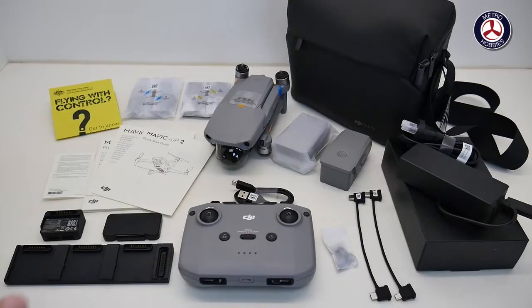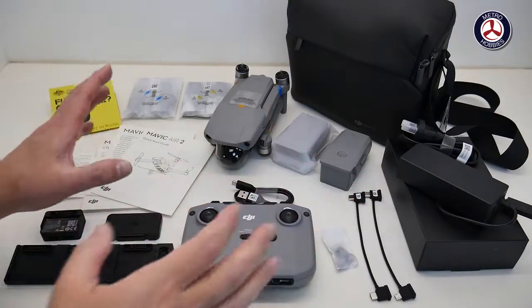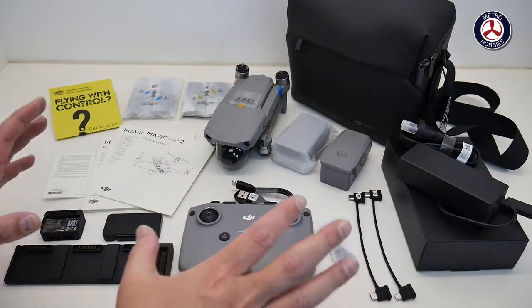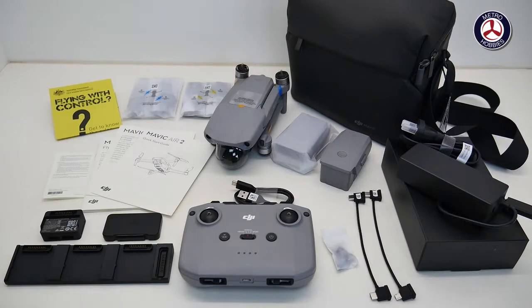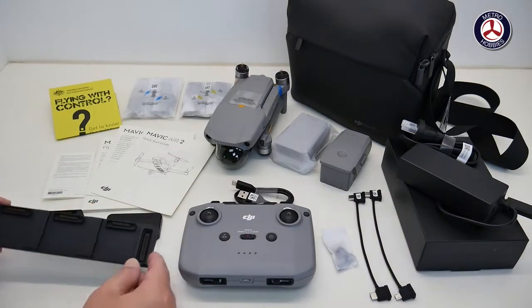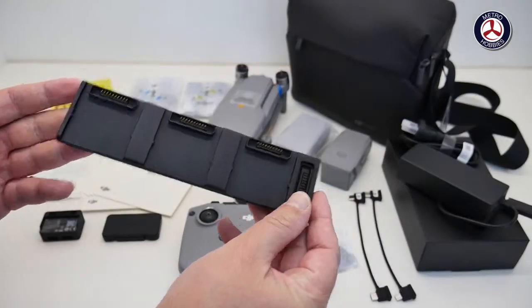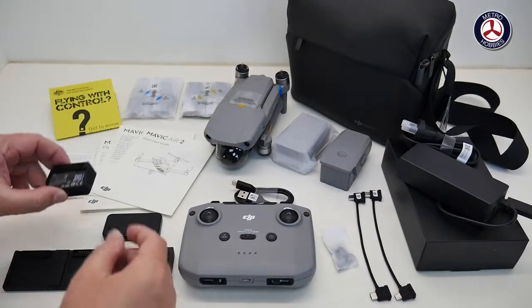Once you take everything out of the box and the bag — because there are quite a few things hidden away in that bag — this is everything that you get with the fly more combo. Starting over here, we have the three-way charging hub, so this will charge three batteries at once.